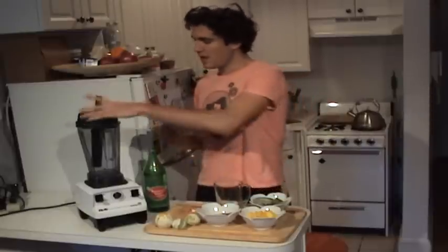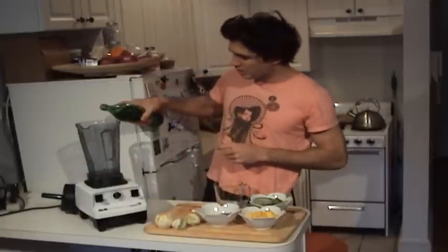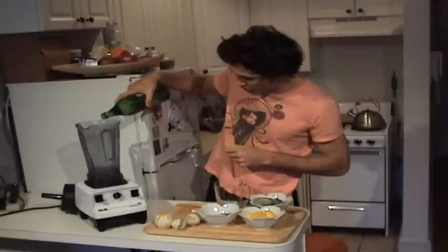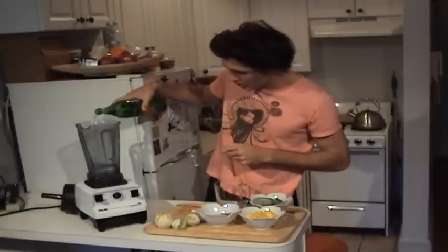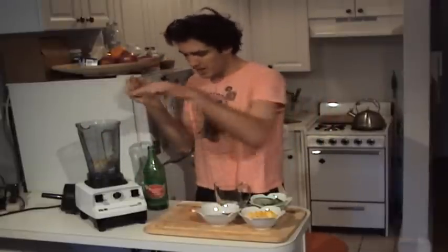We're gonna add that with some spring water and it's all gonna go in the Vitamix. I'm going to do about eight ounces of water. It's nice with the Vitamix — you've got the measuring cup right on the side so you kind of know what you're working with.